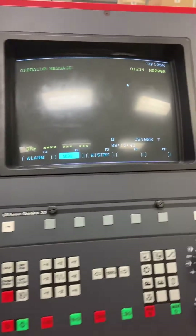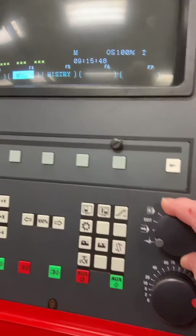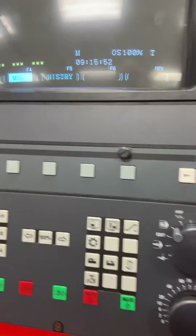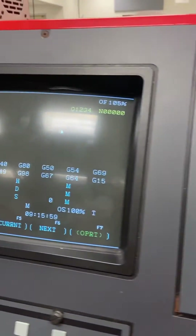If we come back over to our control panel, on our mode dial, make sure that we're going to go up into MDI mode. Notice it's also showing MDI mode right here, and make sure that you're also on the program screen.